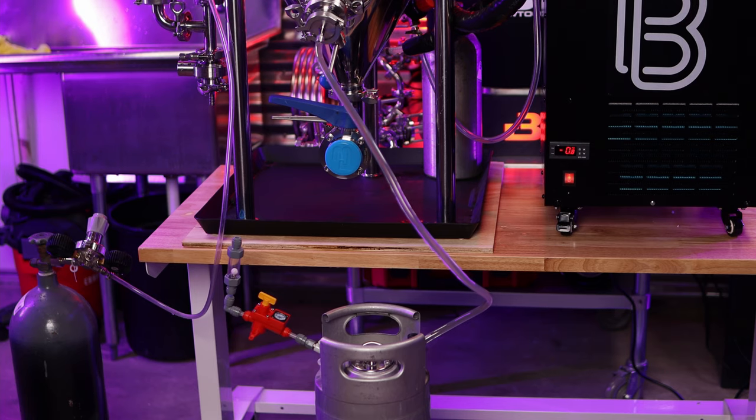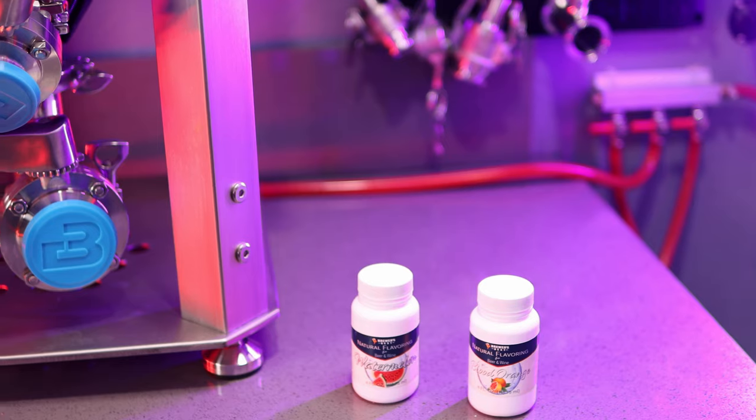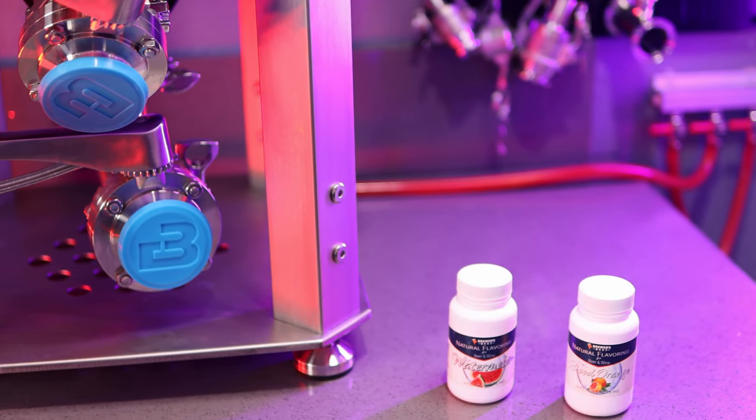After a proper cold crash, it was time for kegging. Making hard seltzer is really simple compared to a full batch of all-grain homebrew. I used Brewer's Best flavors — blood orange and watermelon. My friend Tyler at Sydney Valley Homebrew suggested the watermelon was pretty good, and she was right. They worked a treat. I literally just dumped these into the full five-gallon kegs — one pack per keg. The instructions said it was good, and it actually suited everyone's palate and tastes perfectly. There was no trouble at all.